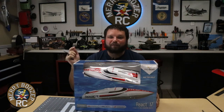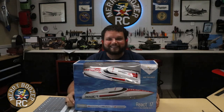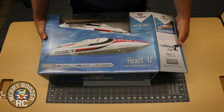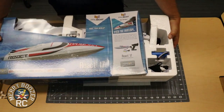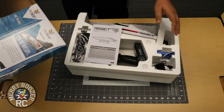So without further ado, let's get down on the bench and get this thing out of the box. This boat comes ready to run right out of the box.